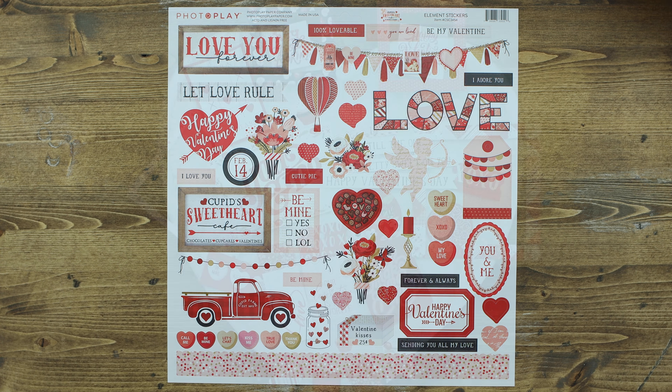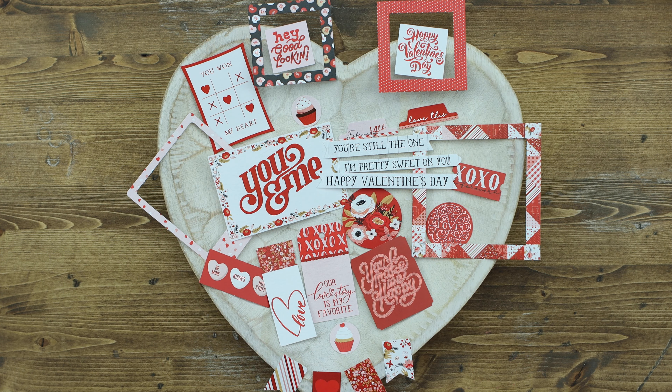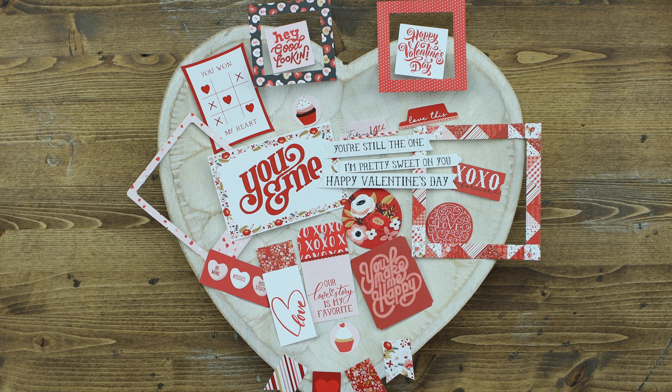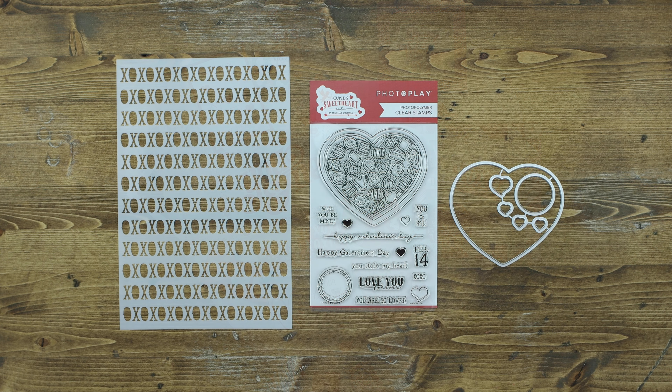Share the love with this amazing ephemera pack, which features lots of titles and words and tags, tickets, as well as banners.